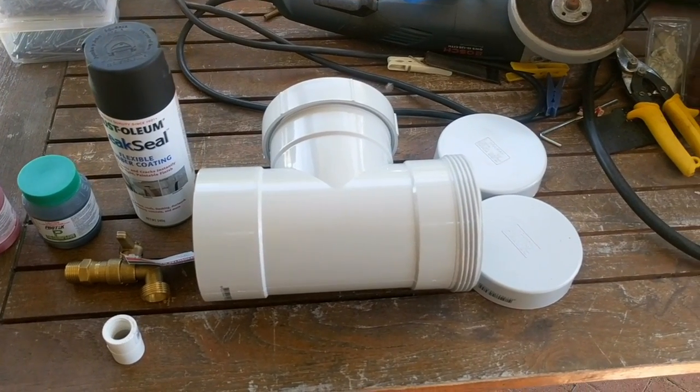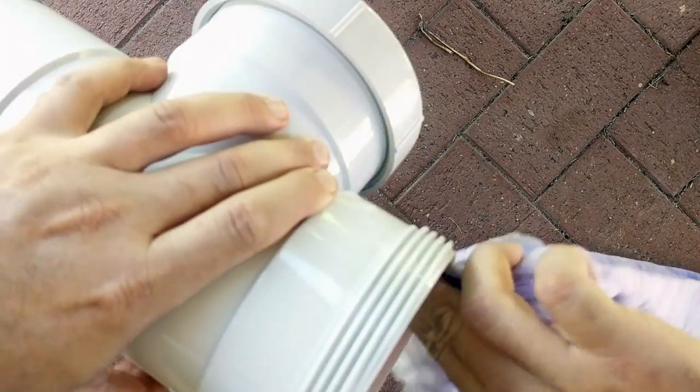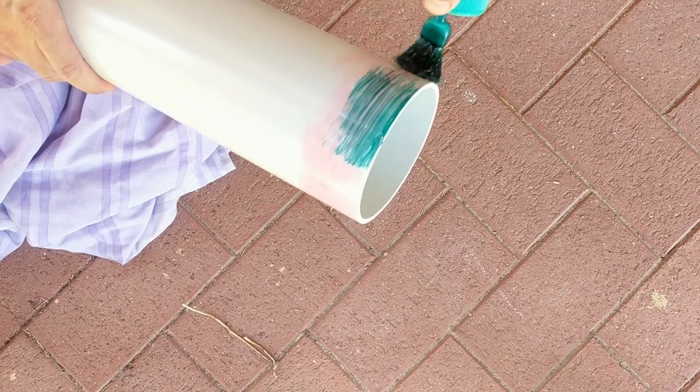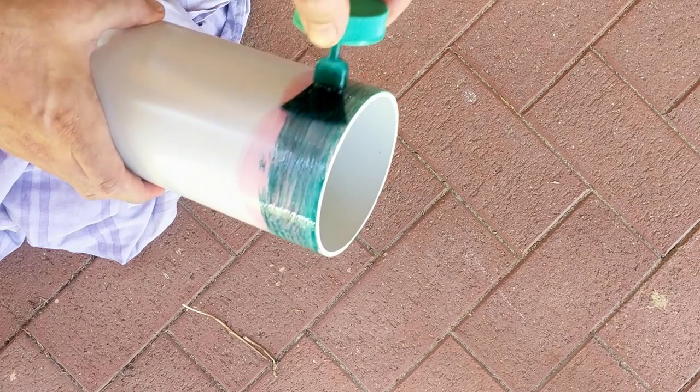I also used a tap and a water tank tap adapter. I started out by cleaning and prepping all the joints with a PVC priming fluid. Because I plan on pressurizing my solar shower, I used a pressurized PVC bonding cement and spread an even layer on each side of my joints.